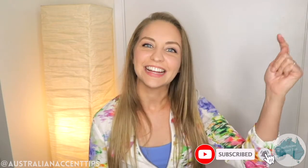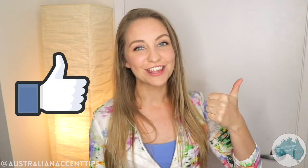Before we get started though, have you subscribed to this channel? If you're interested in the Australian accent or dialect or you want to visit Australia, go ahead and click the subscribe button. And if you like this video, give it a thumbs up. That really helps me to know what you guys are interested in so that I'm putting out the right kind of videos for you.